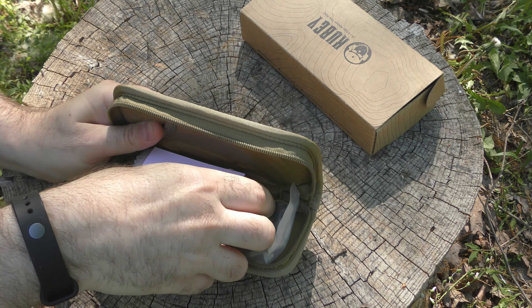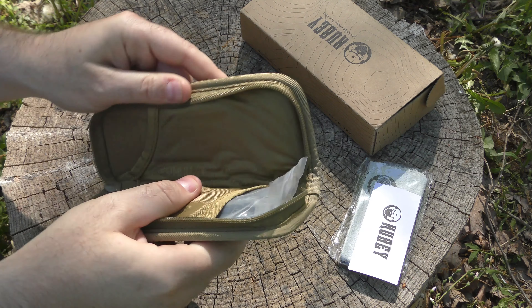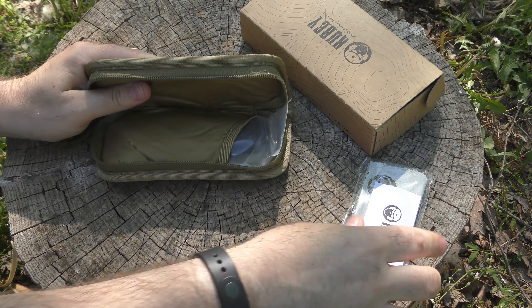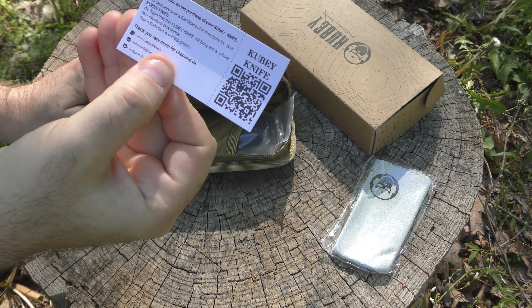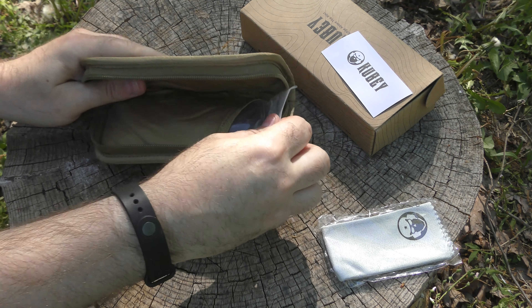This particular blade comes in the fancy padded case. You could actually store two knives in here if you wanted. You get your Kubi card, your microfiber cloth, and then we get the knife.